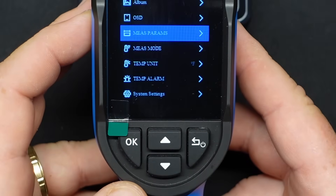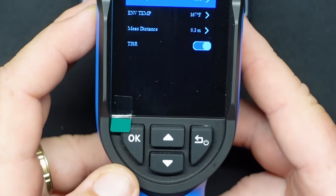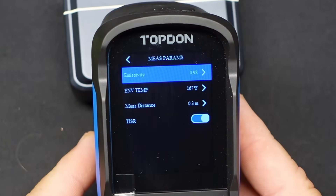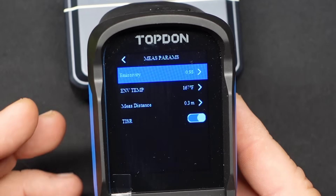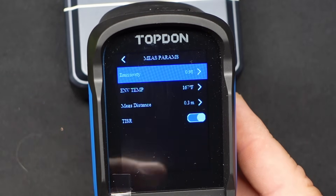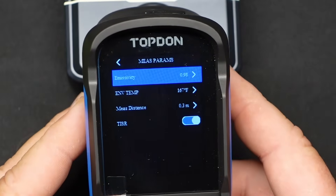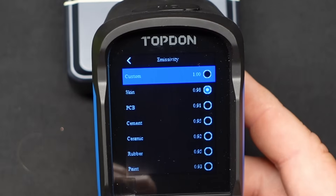Then we go into measurement parameters. The first one is emissivity adjustments. Basically, shiny things might come off as being a higher temperature than they actually are because the surface area and reflectivity of things can change what this is actually reading as far as temperature goes. So you can go in here and actually change the emissivity to something more appropriate for what you're trying to take a reading off of.